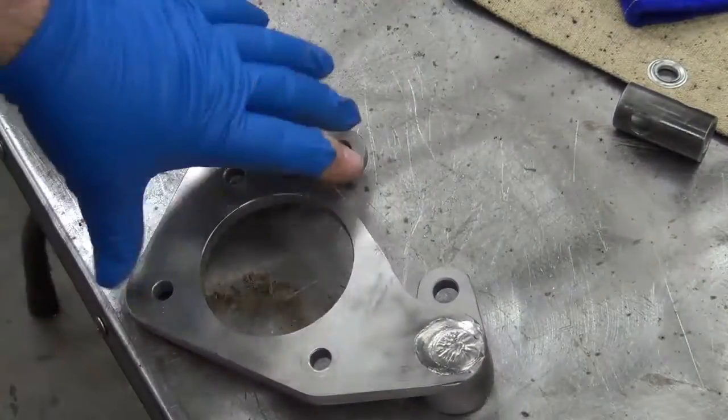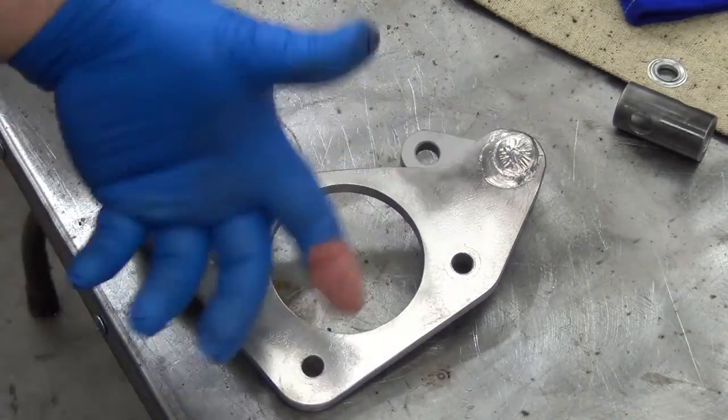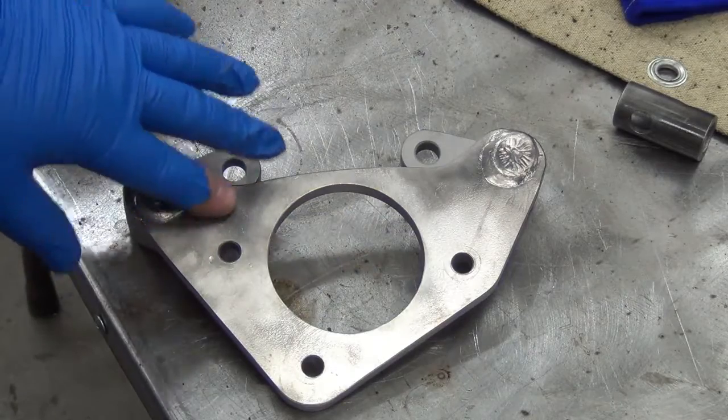That's the next day. It's thoroughly cooled down. I took a wire wheel on the buffer grinder and cleaned up this side.